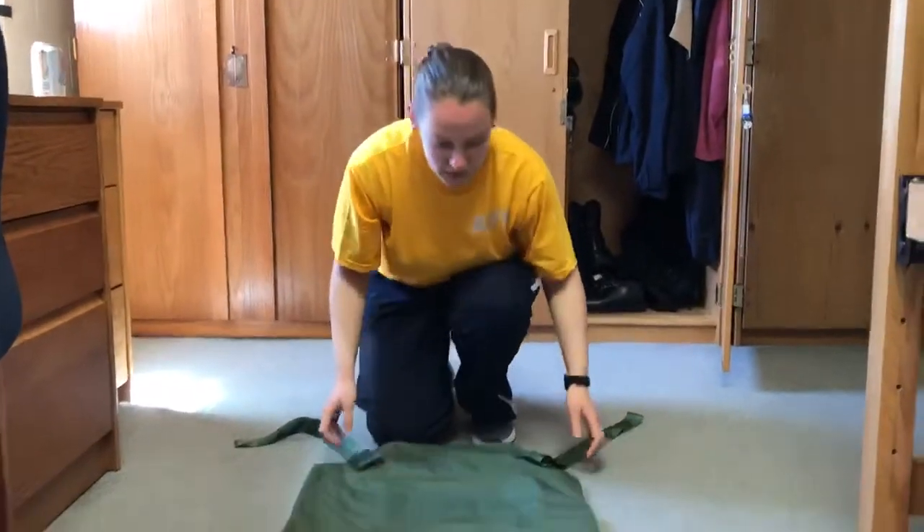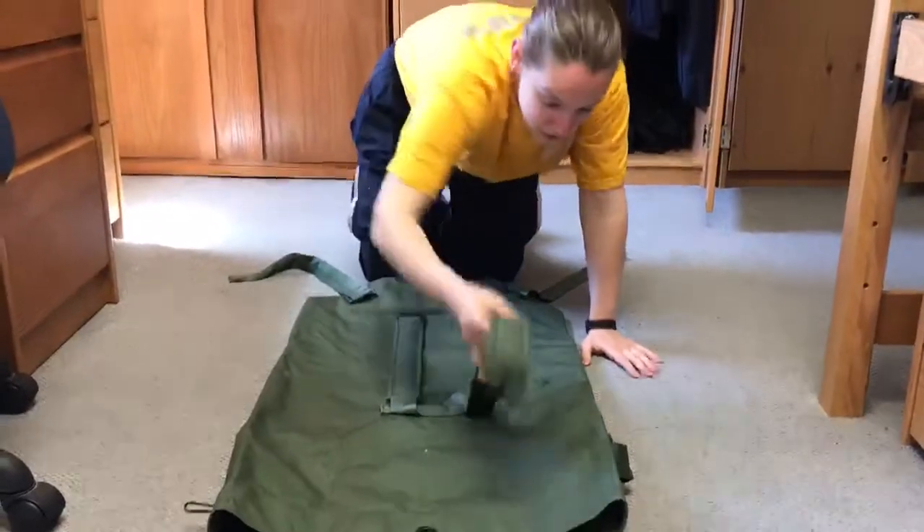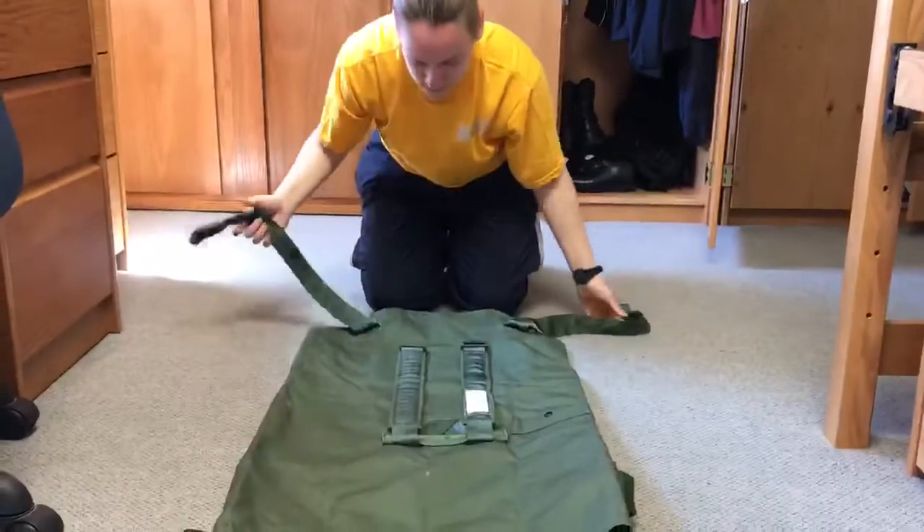This is how you're going to fold your sea bag. These straps are going to come down to face you. The open end of the sea bag is facing away from you. Again, straps facing you.